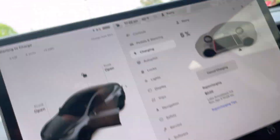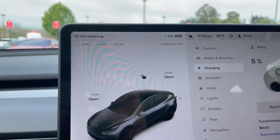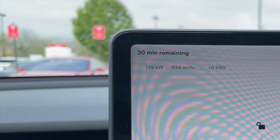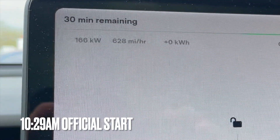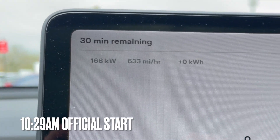All right, we're plugged in. Let's go check it out. All right, we're ramping up. Wow, we are going super fast — look at that. It is ramping up. 165 kilowatts is what we're topped out at right now.